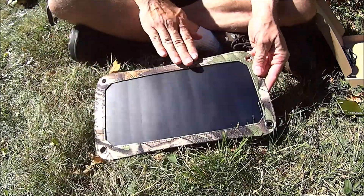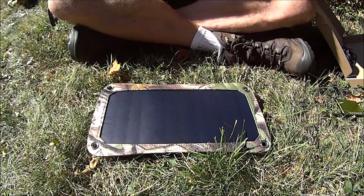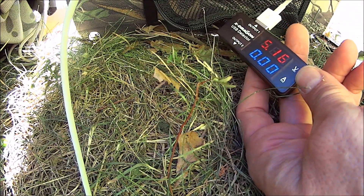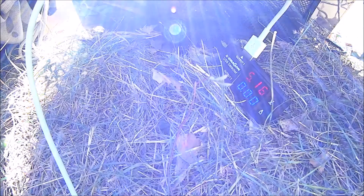Let's go test the panel. Let's see what kind of charge we get for one hour. Before we start: 5.6 volts, no amps because we're not pulling a load. So that's what we have with the panel.